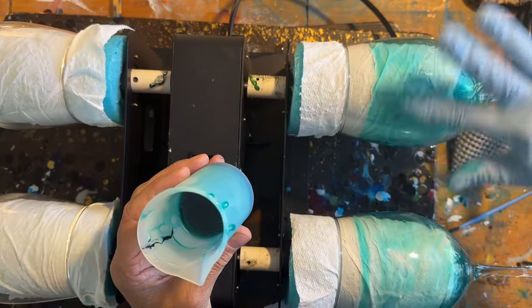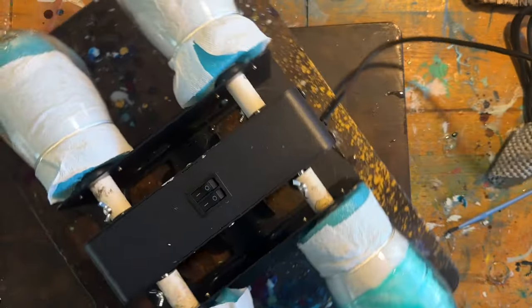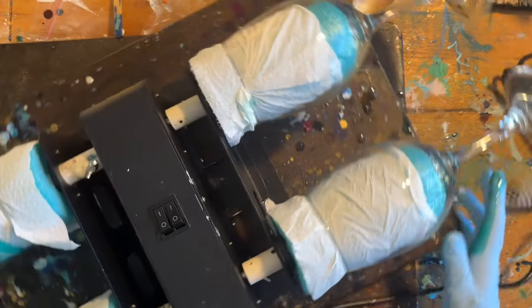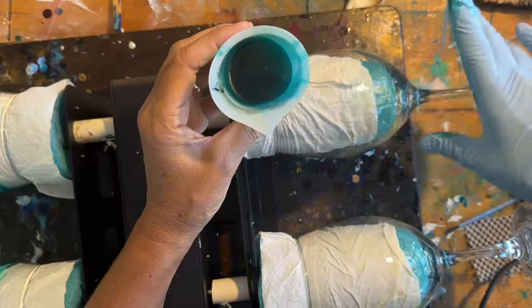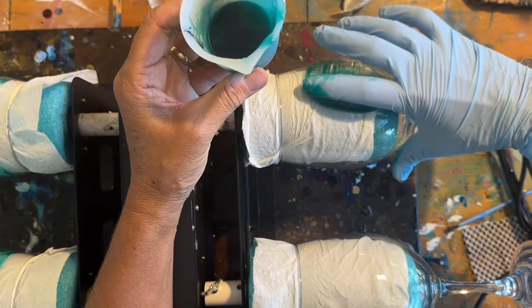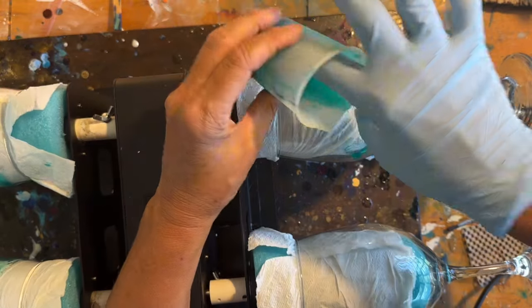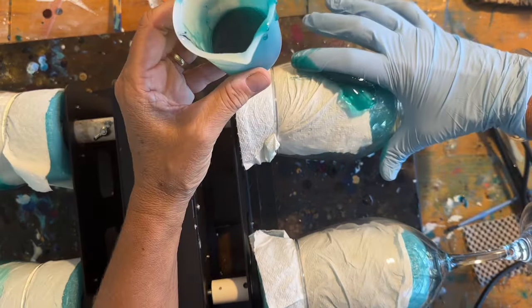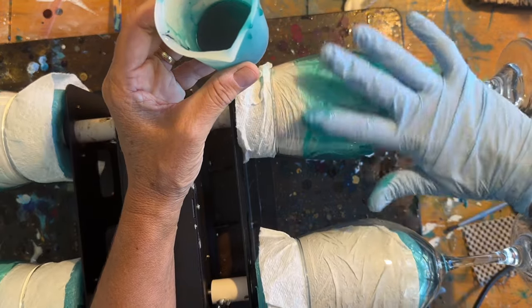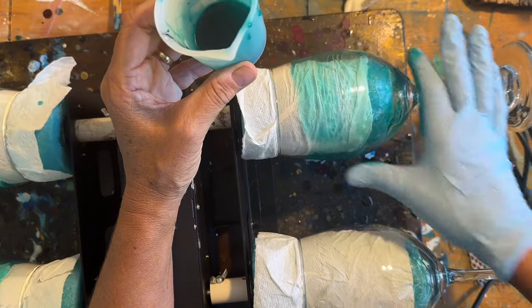If you set your glass down on the counter hard enough to chip the resin, you have probably broken the glass. I have never had an issue with anyone coming back to me saying that the resin has chipped off. And I sell a lot of these at art and craft shows.